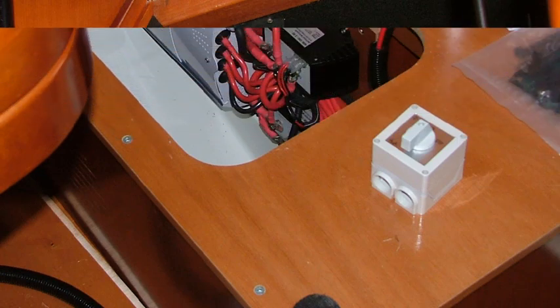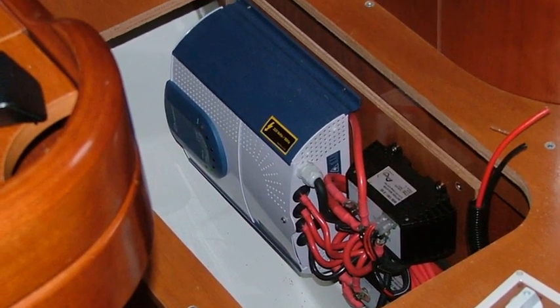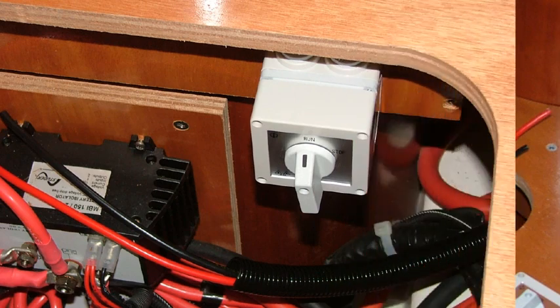Find a suitable position for the run stop switch — a control box is ideal. Wire and configure the run stop switch as per the user manual.